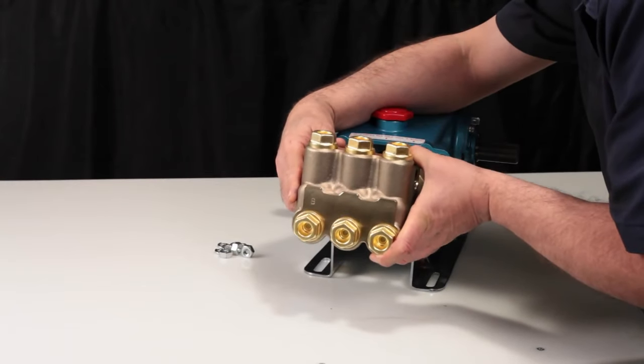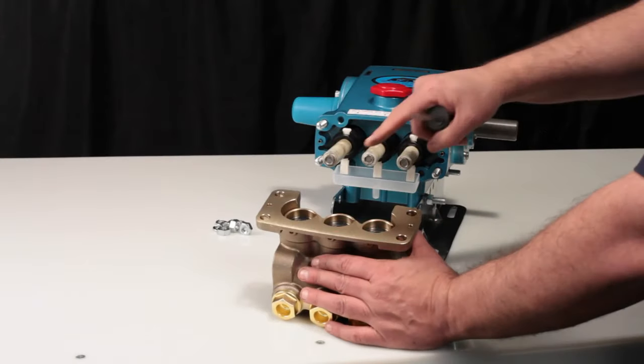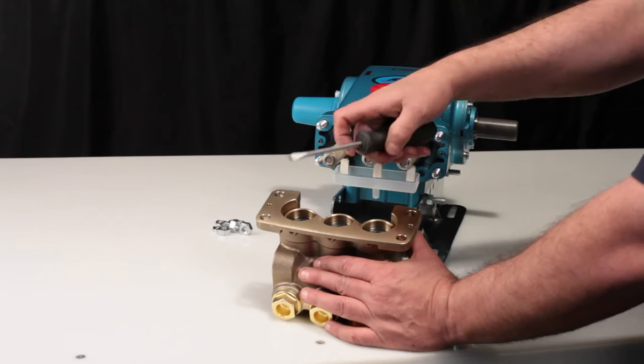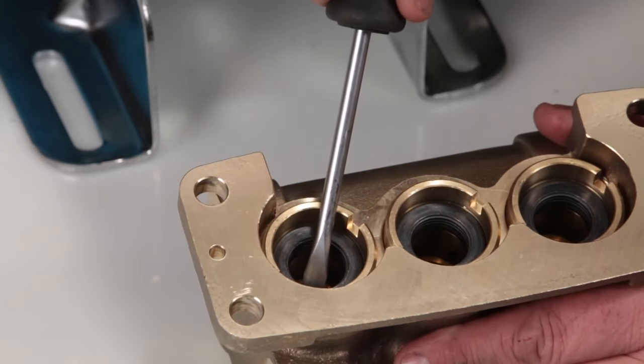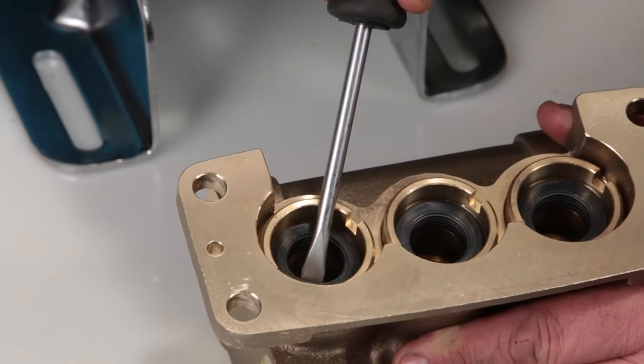Place the manifold on a flat surface with the low pressure seals facing up. Place a flat tip screwdriver under the low pressure seal and pry upward to remove. Be careful not to scratch the inner diameter surface of the seal case where the low pressure seals are located.